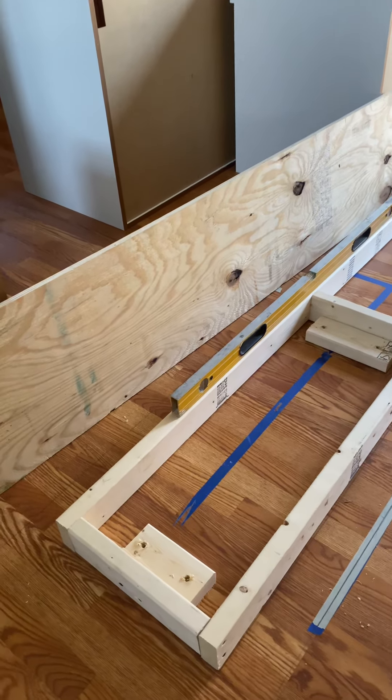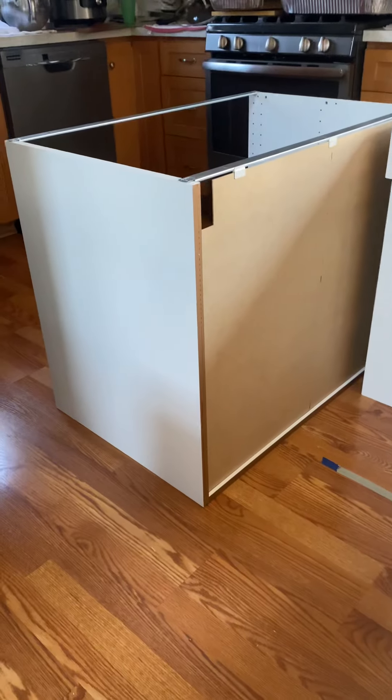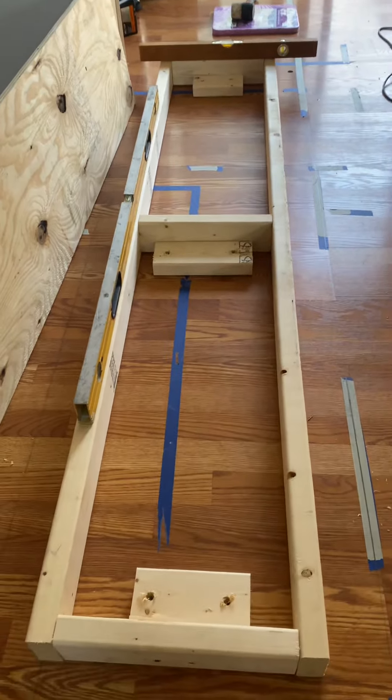All right everybody, here we go. This is what we're doing — we're making the base for these cabinets. You can see this is important; it has to be right on.